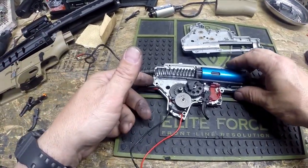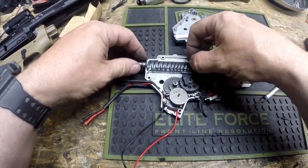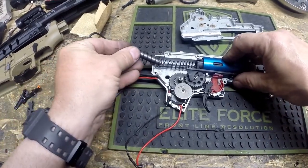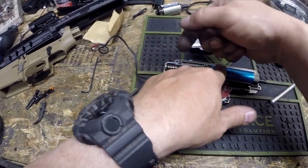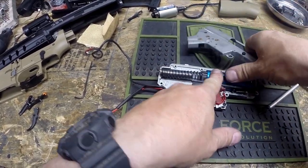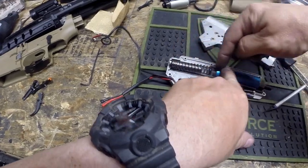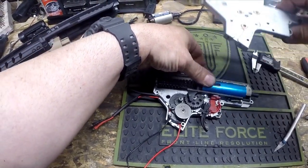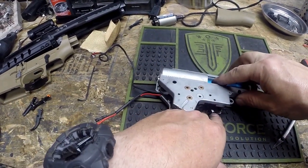Now we're going to put our spring guide back on. This is where a lot of people get nervous — you've just gone to all this work and the thing could fly apart if you're not holding it together properly. As you build confidence you stop worrying about that. All I do is just compress the spring into it. This is a little bit of a pain if you're dealing with higher powered springs like over M120 because the spring wants to push itself back out. If you're using a standard M100 or M110, these will generally just go right into place.